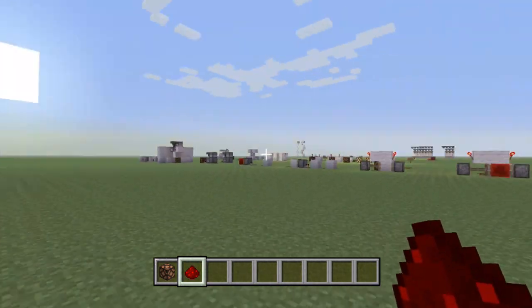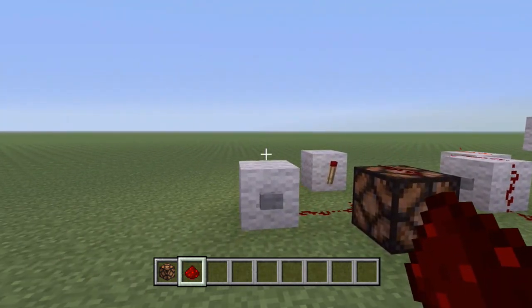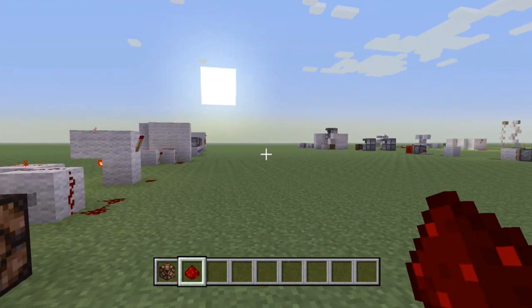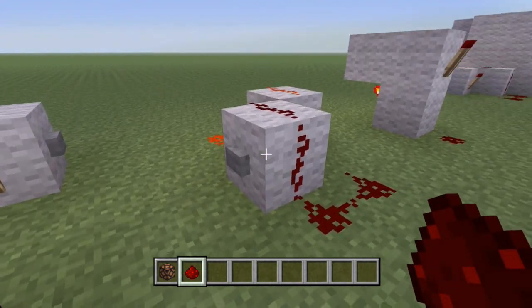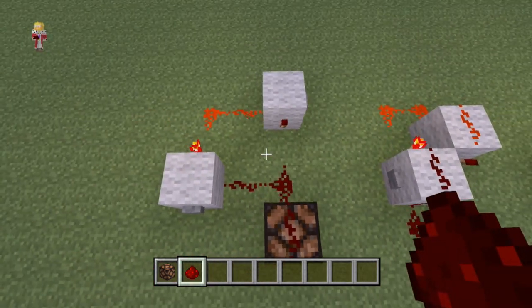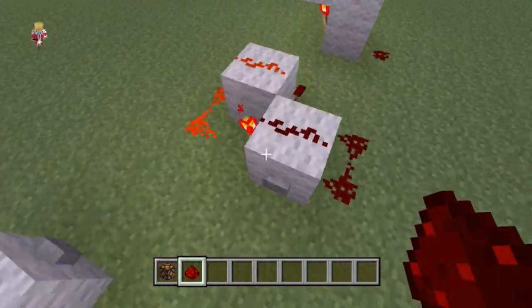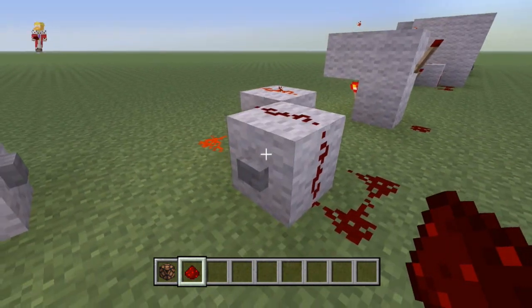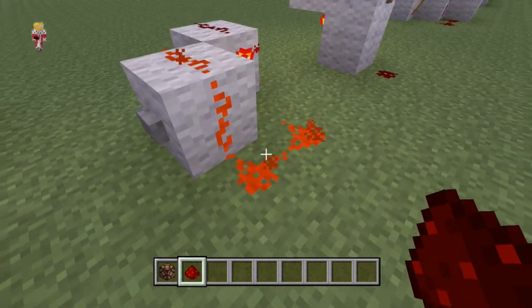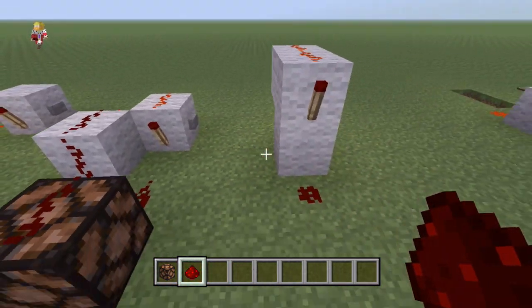Now, you might think, well, that's pointless — I might as well use a T flip-flop, and then I only have to use one button. But there's stuff that an RS NorLatch can do, which we'll be getting into later, that T flip-flops can't. So, here I've just got a smaller design, a little bit more compact. I don't think I really need to show you how to build that — I'm pretty sure you can do it by yourself. And the same as this one here with the torches on it. We've got on as the output, and off.